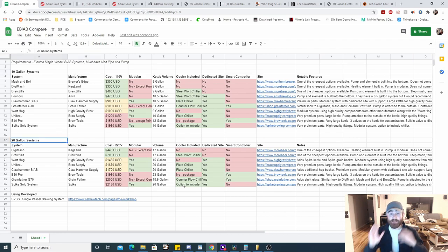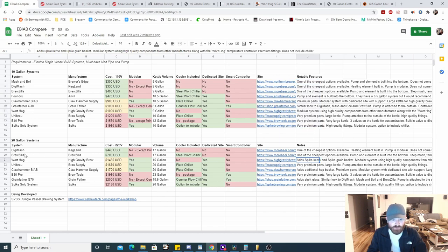Down here we have the 20-gallon systems — I'm not going to walk through these one by one. All of the 10-gallon systems also have a 220-volt option; the prices listed are for the 110-volt version. The 20-gallon systems only come in 220 because a small element would make brew day miserable. The notable features for the 20-gallon versions are the same as the 10-gallon counterparts, with additions noted — for example, the larger Warthog adds a Spike kettle and Spike grain basket; the Clawhammer upgrade adds an additional hop basket and a bigger element; and the Grainfather adds a sight glass.